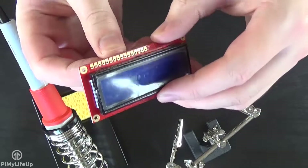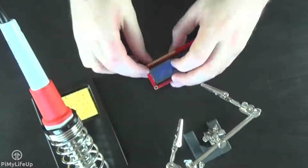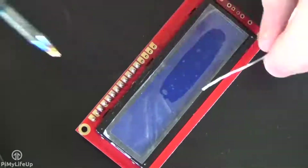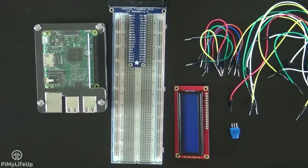This is a pretty straightforward task and should only take a few minutes for anyone who has soldered before. Place the header pins through the holes of the display — the short side of the header pins should stick up. Now using a hot soldering iron and some solder, slowly solder each of the pins. Once you're done, it's ready to use.